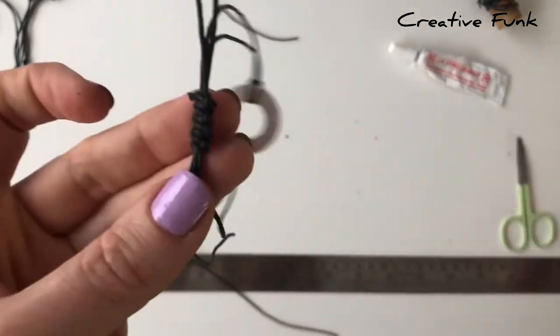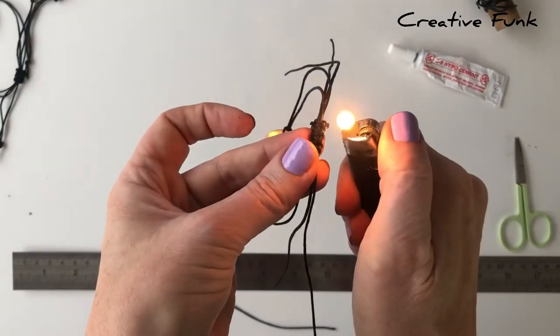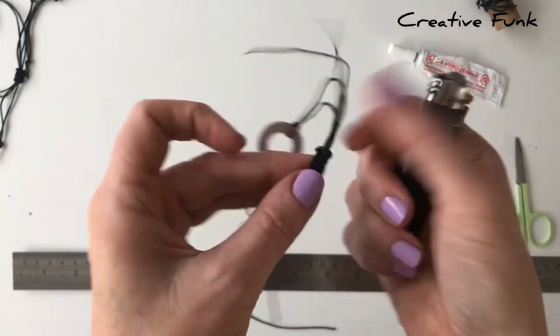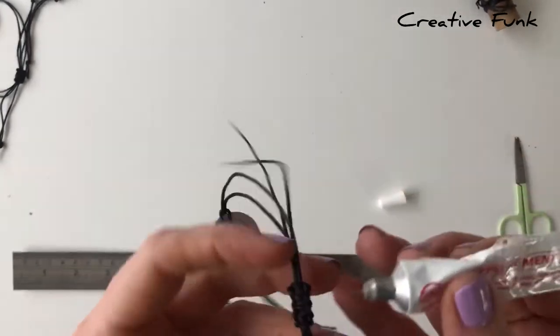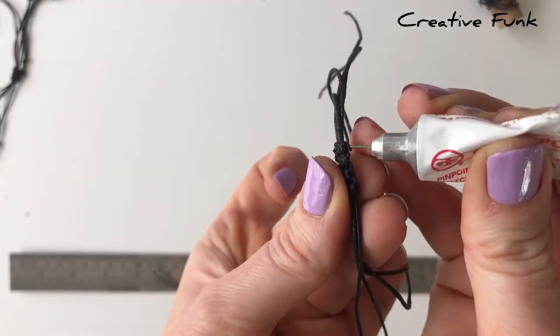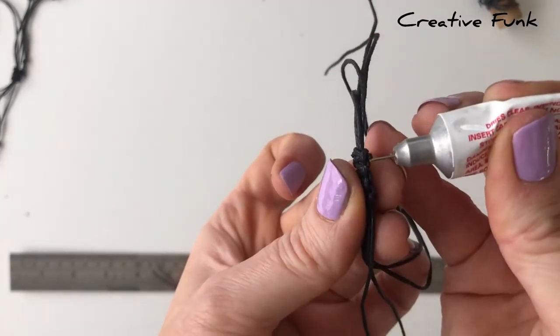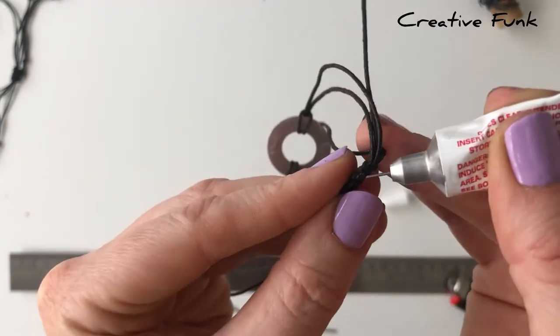When you're happy with the length of your knot, pull it tight and then cut the little ends off. Because it's waxed twine, just singe it with a lighter - sometimes you can see when you've singed it that it's actually melted and sealed. If that hasn't happened, then just put a dab of glue on there as well, inside, and just make sure that it's only on the knot part and not on your adjustable sliding part.